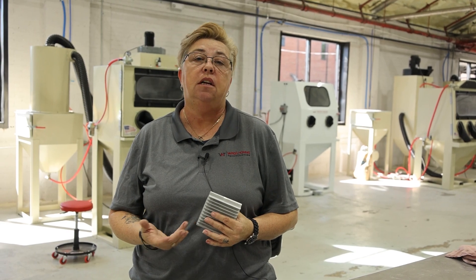Hey guys, welcome. Today I'm Nikki with Vapor Honing Technologies. Today we wanted to target dry blasting.